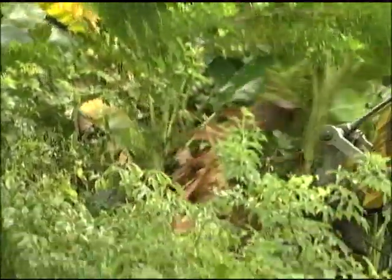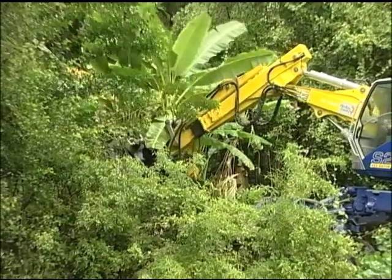Brian received training from the manufacturer before using the spider in the field, but there is a learning curve. The hairy situation was laying it over on its side in a ditch bank. It was interesting — interesting, to say the least.